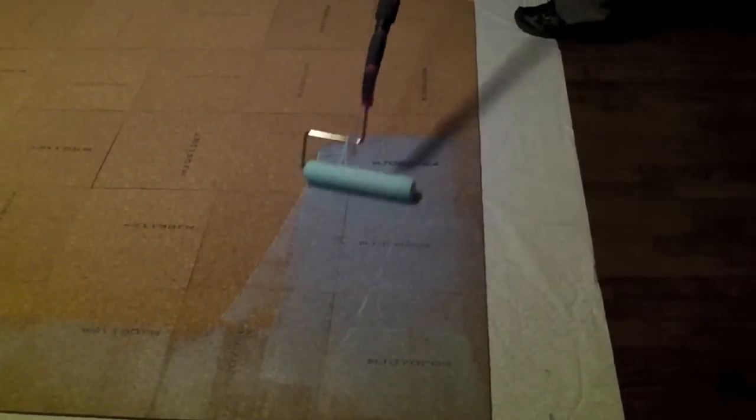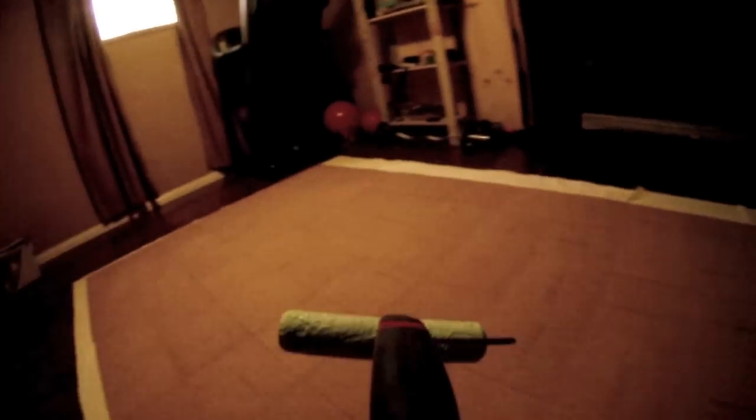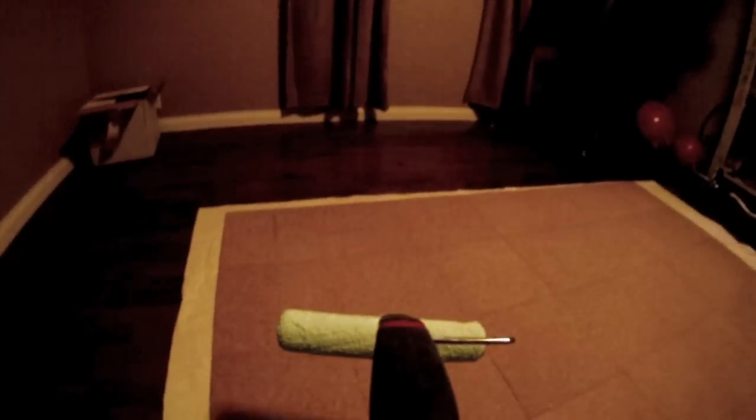The preferred adhesion method for glue down cork floors is water-based contact cement. Follow the directions from the manufacturer, but essentially contact cement works as follows: both the tiles and the underlayment on which the tile is to be placed will receive contact cement. When the contact cement dries on both surfaces and they are touched together, they will be stuck. Lay out as many tiles as you have room for on a drop cloth face down and roll the contact cement using a paint roller and leave to dry. Rolling in both directions ensures better coverage.